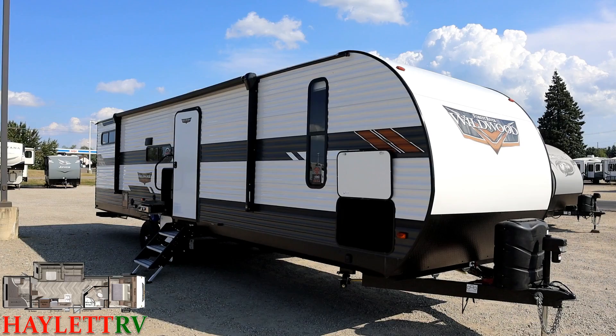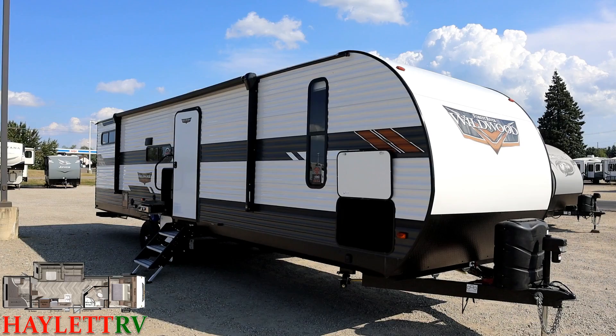Here at Halet RV of Coldwater, Michigan. So give us a call — we do it all. Hitching pieces, parts, trades, finance, RV delivery, and everything in between. Take care, stay safe, have fun, and happy Halet camping, everyone. Looking forward to seeing you soon. Bye!